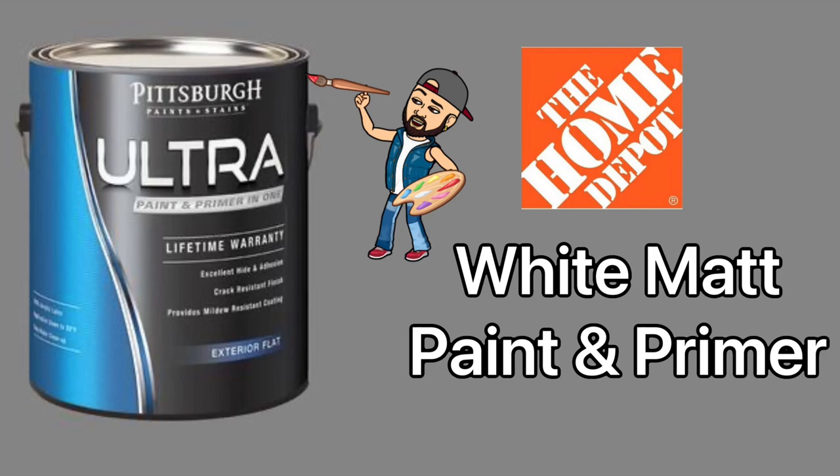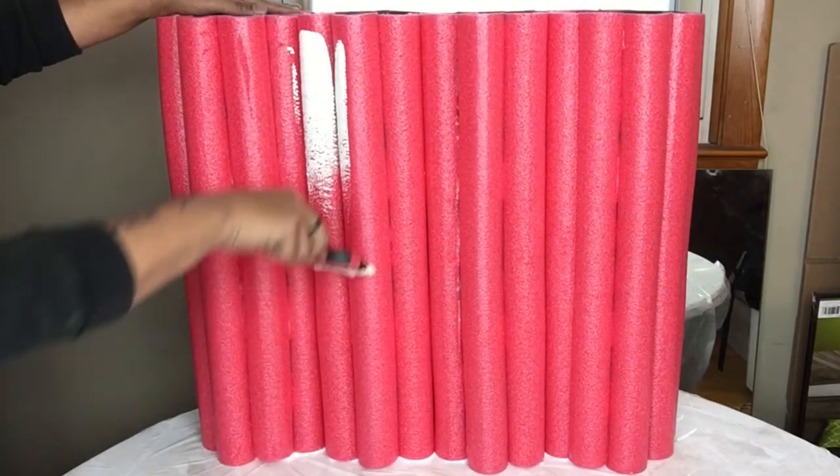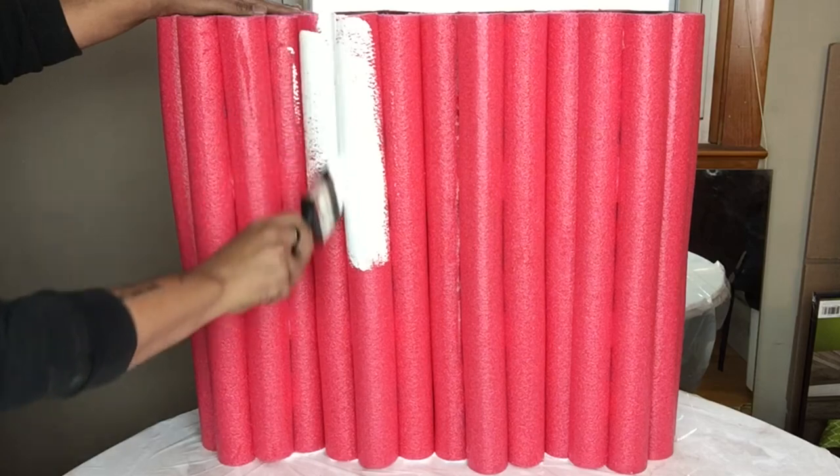Next I'll be painting two coats of white matte paint and primer, which will help before I spray paint to give it that metallic finish.